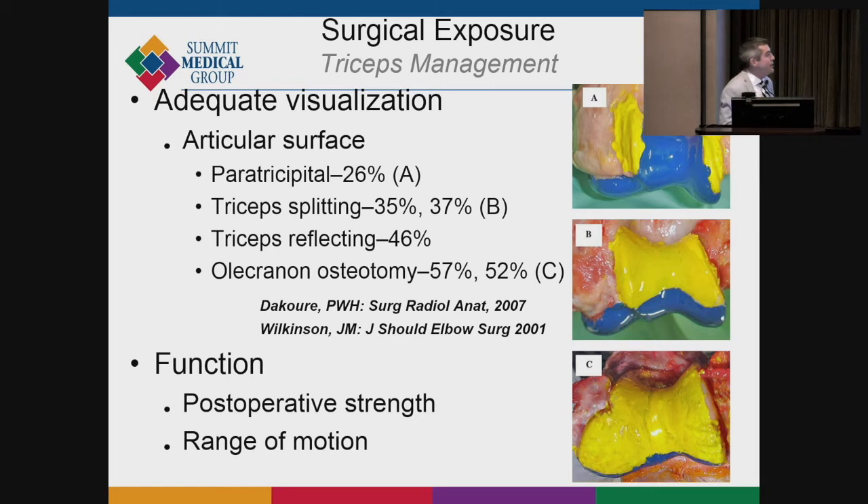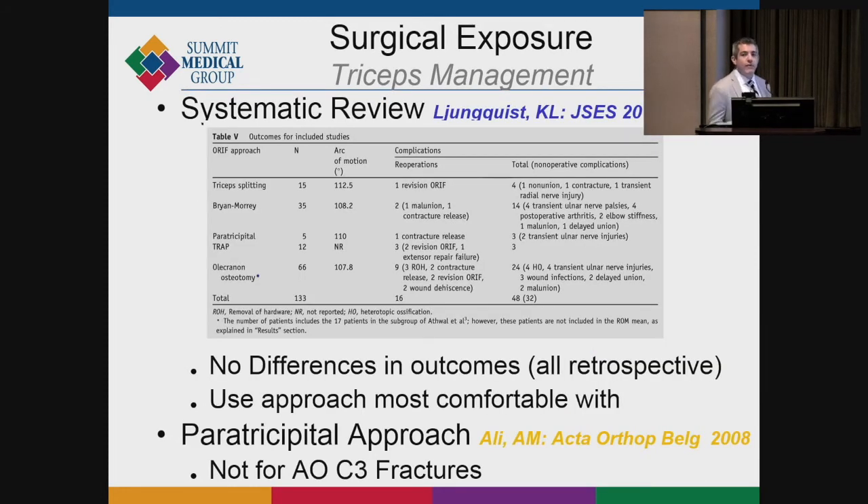With a paratricipital approach where you split the triceps, you can see what's shown in yellow. With an olecranon osteotomy or moving the triceps, you can see the broader area in blue. Your exposure gets better as you become more aggressive with the triceps management, and it depends heavily on the fracture type. Whatever approach you choose, the most important thing is that you can see what you're doing and that you close meticulously — patients will largely do okay.